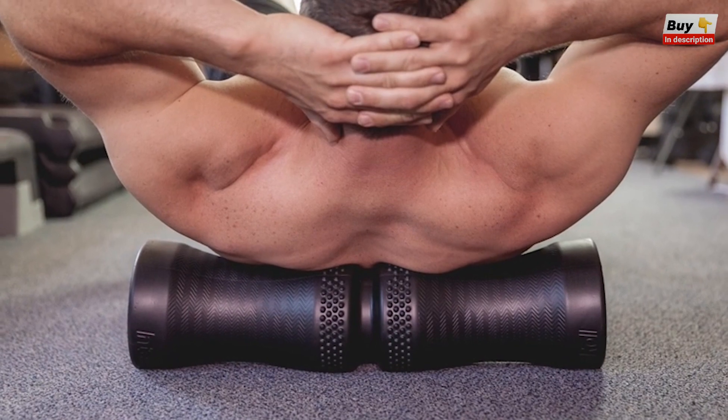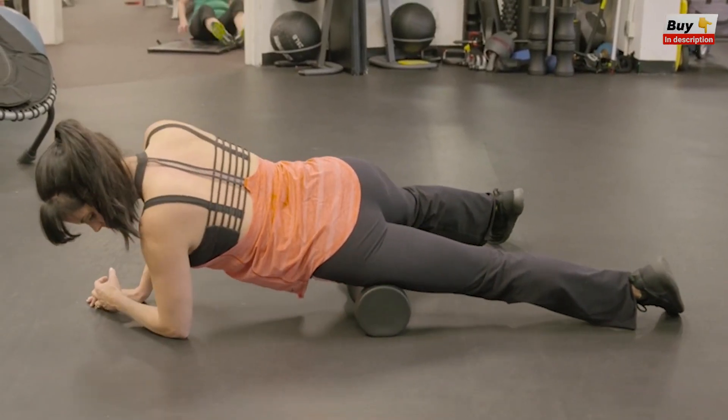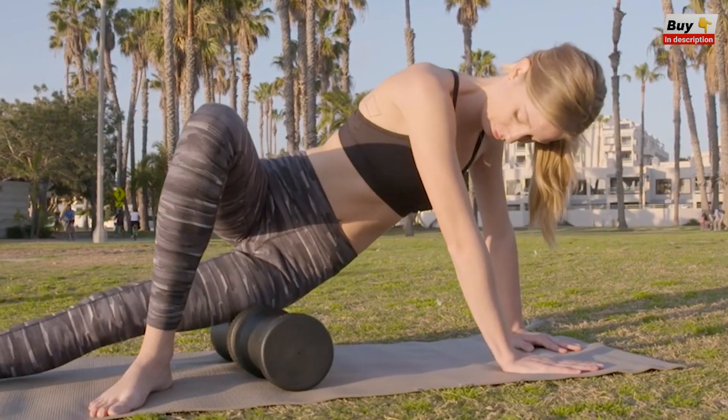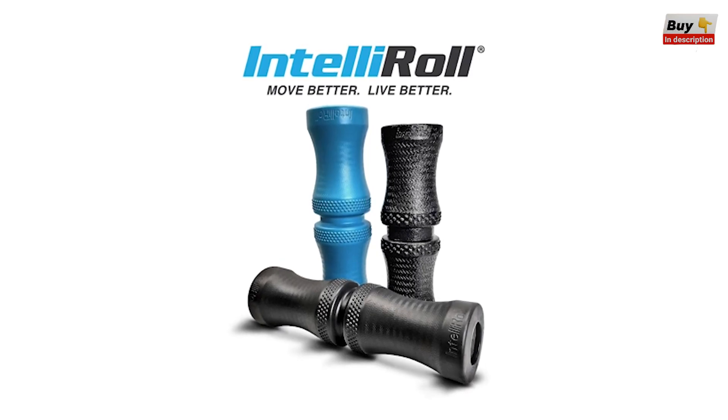As our torsos and limbs are round, the concave surface of the body zone wraps around any part of your body, massaging more muscle area with better control for faster and more effective results. Join the Intel Roll movement, redefining sustainable self-care to help you move better and live better.